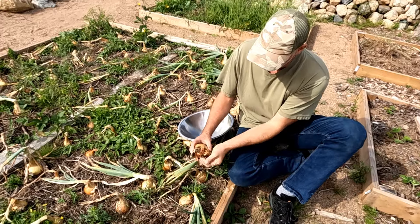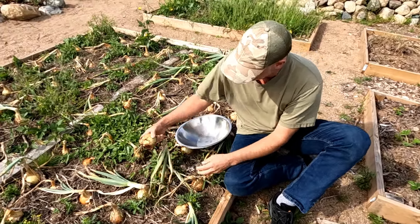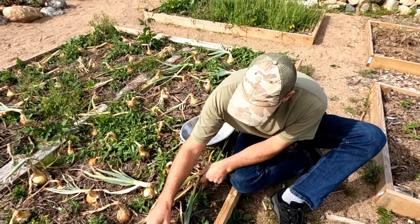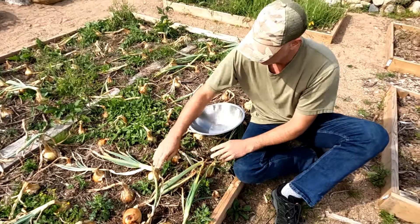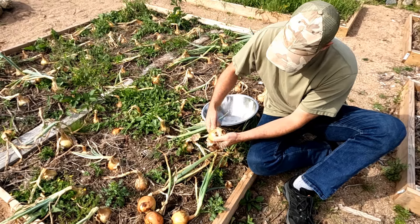When you get a nice day like today, it's a perfect day to do it. You can pick them, just dust the dirt off of them, and leave them out in the sun like this to dry. And then maybe later in the day, bring them in for processing.